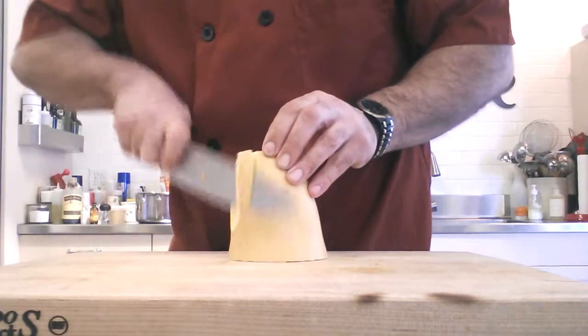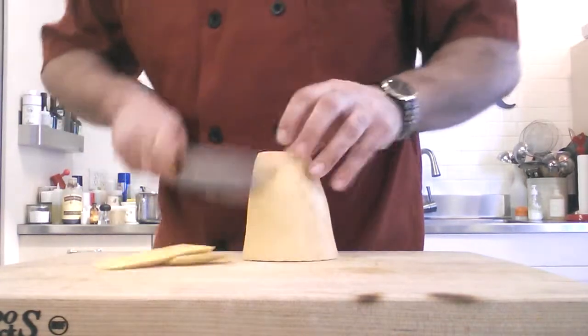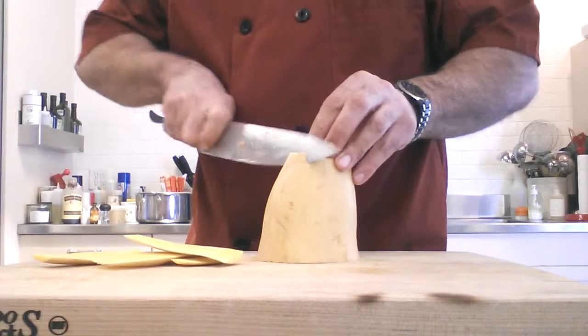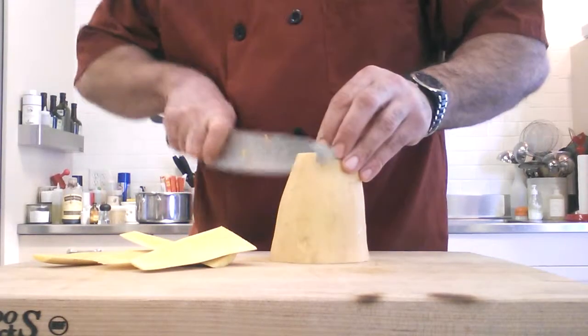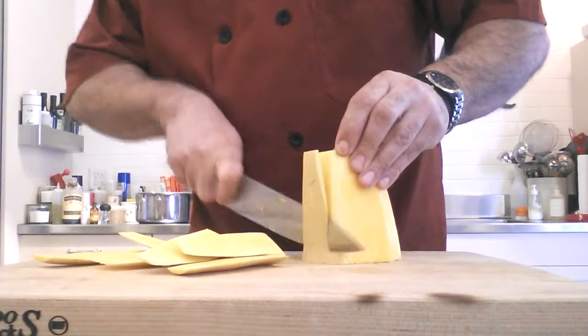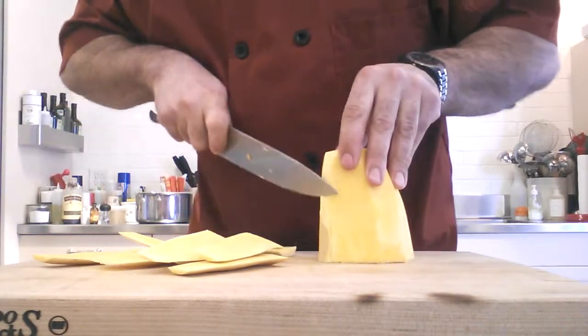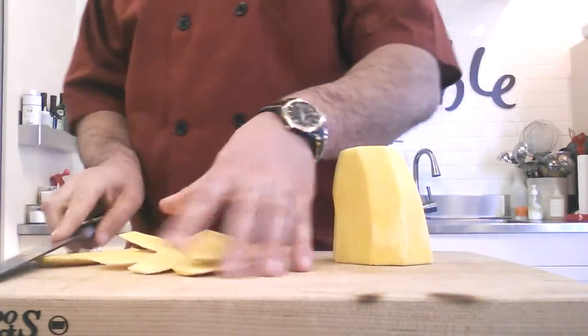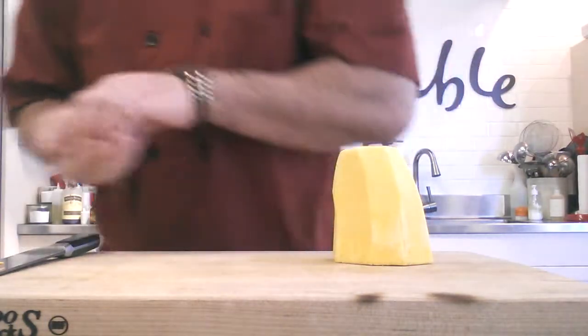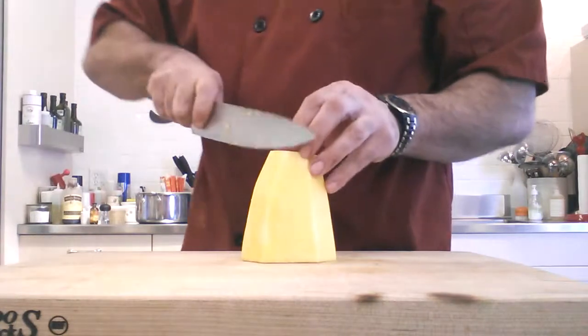Then what I like to do is, using my knife, I'm going to peel my butternut squash utilizing my chef knife. You can go pretty deep — you don't have to go so thin that you end up not removing all the skin, as it'll be a little bitter in there.